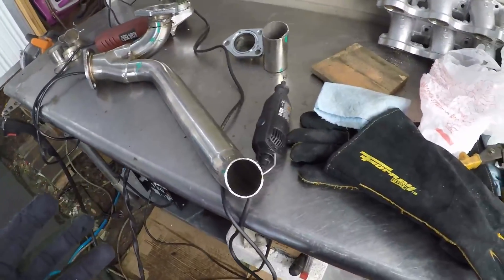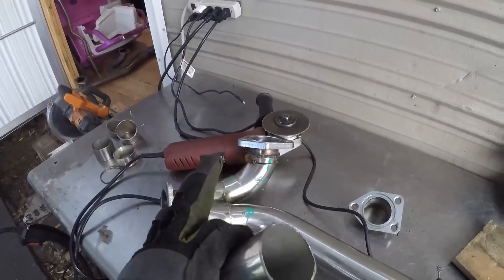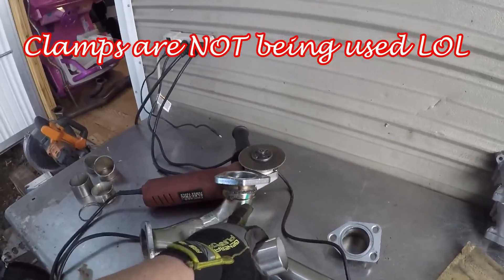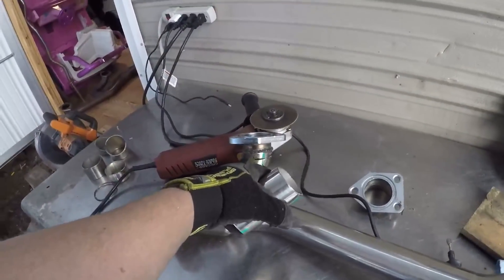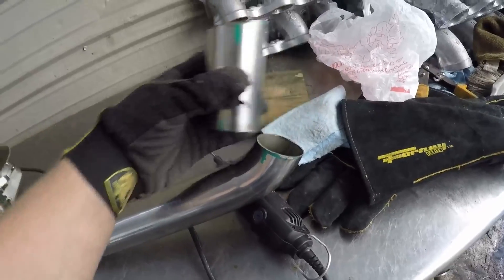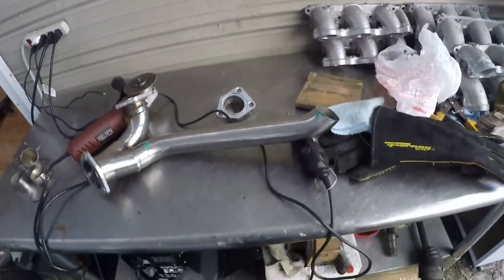Alright guys, as always everything's taking a hell of a lot longer than I thought. But this is where I'm at — I got that lined up pretty well. My initial welds all held; I ran air through it, no leaks. I had to make another cut to raise this — it was way too low. This should be my last weld right here. If I can line that up, the flange will go on top and connect to my pre-cats. That's probably where I'm ending for the day.